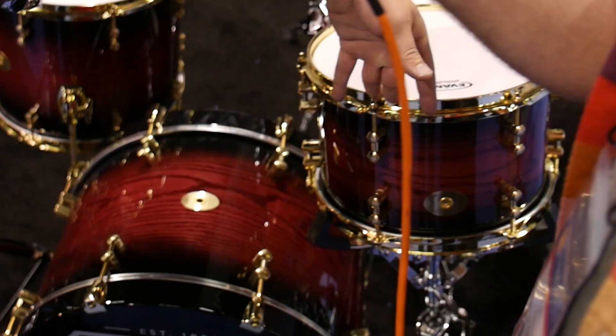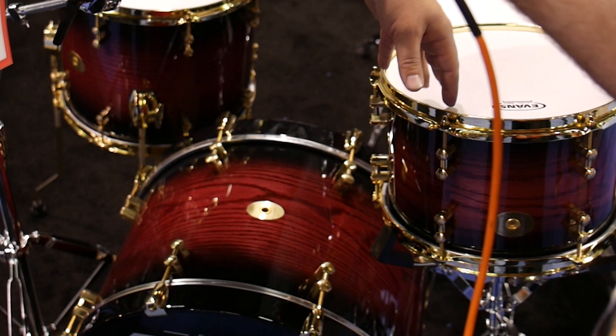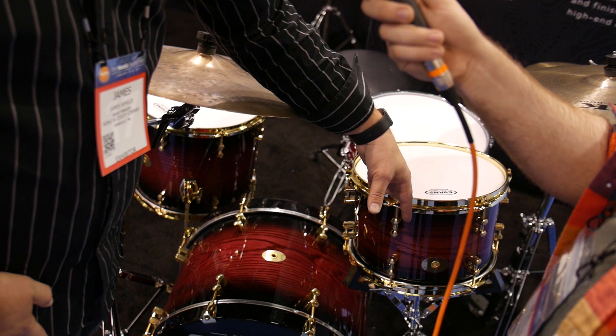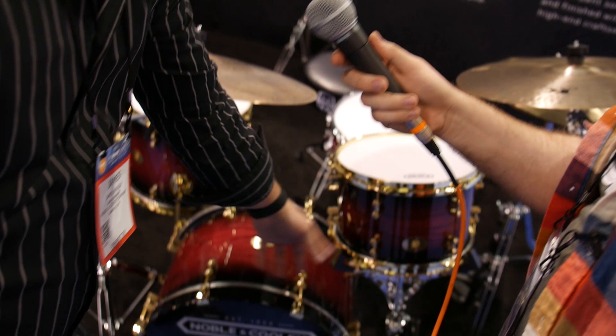This is our brand new offering — solid shell, not two-piece shells. Solid shell construction, oak all the way through, and available in all sizes in oak and maple. Our plan is to offer all our solid woods the same way in our solid wood kits. As you can see, we're doing brass hardware on this.